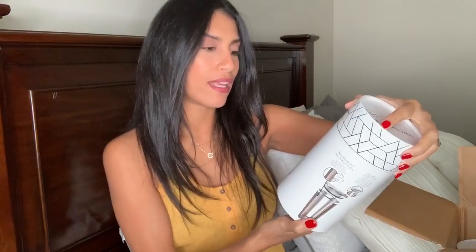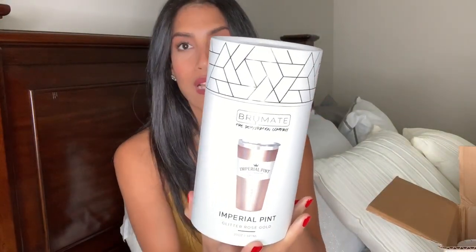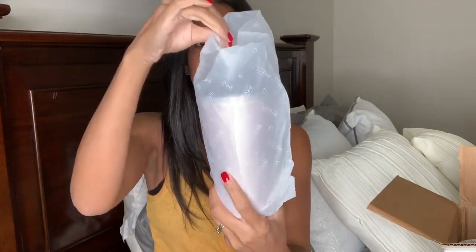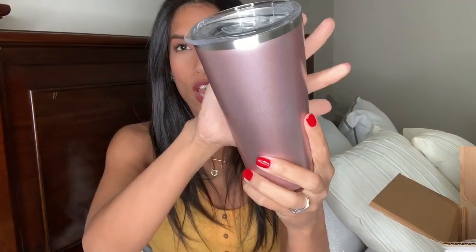I thought I was only going to get one, so I'm so excited that I got all of these! The first one I'm going to pull out is their pint — it is the glitter rose color. I love glitter and I love rose gold, so this is like a perfect color. This is perfect to put my water in; anytime I leave my house I like to bring water or lemon water. I'm going to take it out of the packaging — it's wrapped in really pretty paper to protect the cup from being scratched.